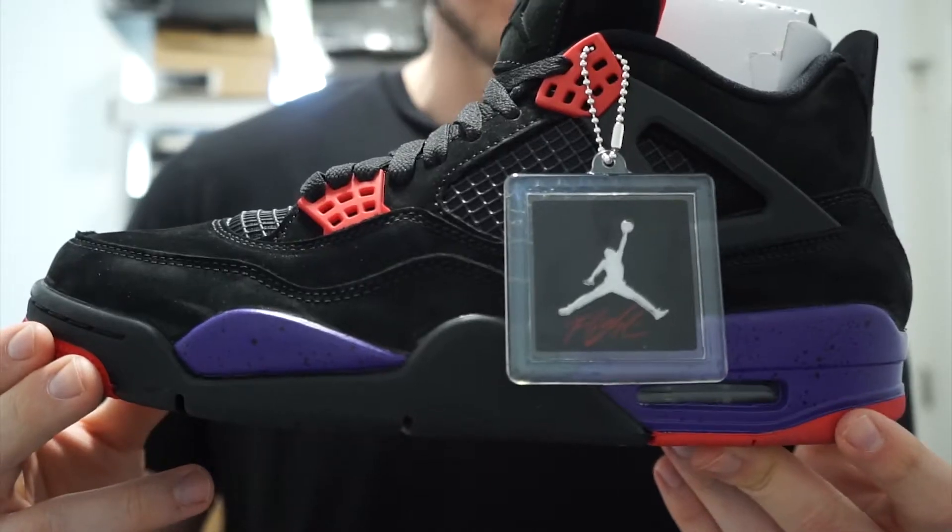There were actually pictures surfacing online that had — I believe — Drake's signature on the tongue. However, Jordan Brand did decide to scrap that project and just put the normal Jordan branding on the tongue.